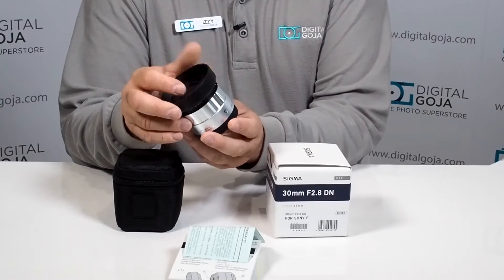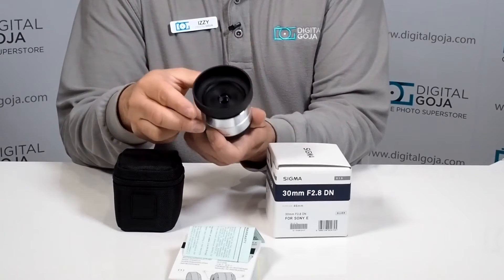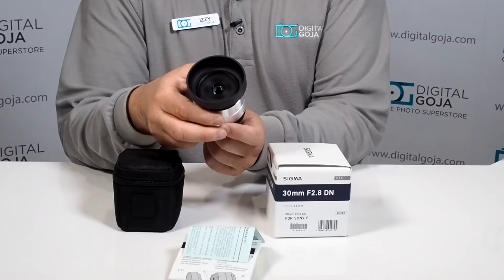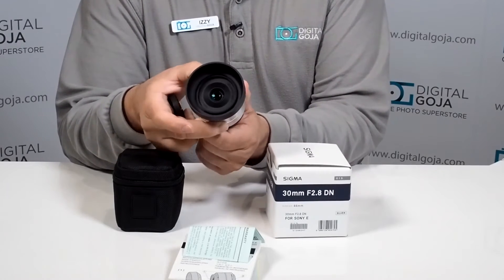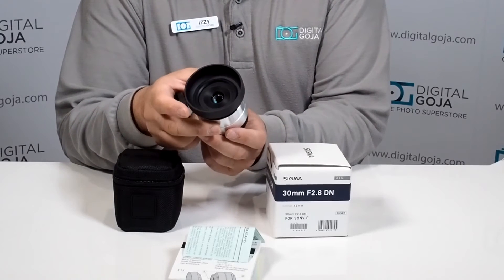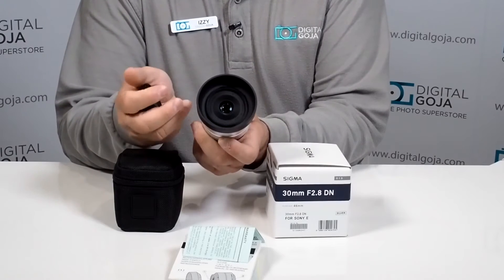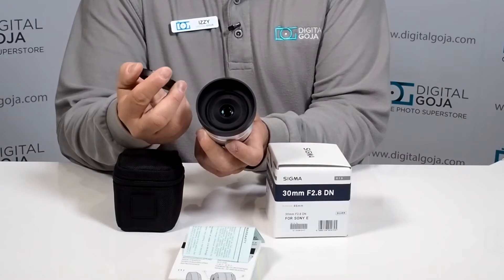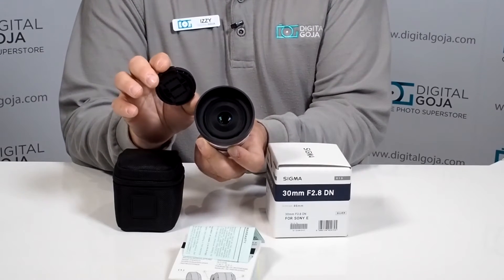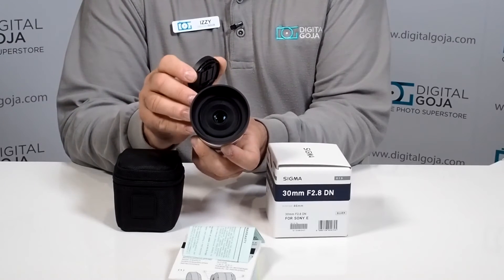That means you can control your depth of field, allowing you to maintain your subject in focus while having a beautiful blurred-out bokeh background. It has full-time manual focus for videographers, but it is a quiet AF with an inner focusing system, so on autofocus it's not going to move the front element. This way you can work with beautiful 46mm neutral density filters, CPLs and UVs without your front element changing your perspective.